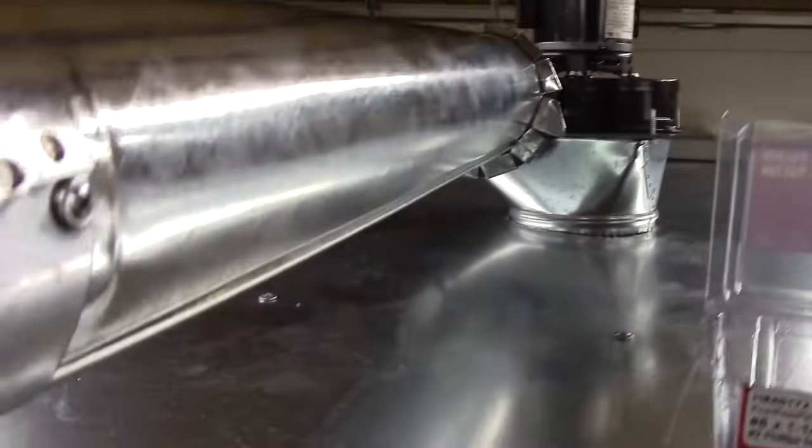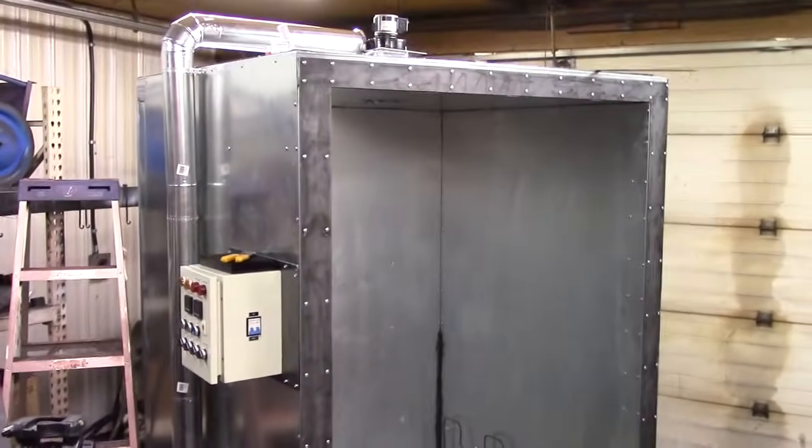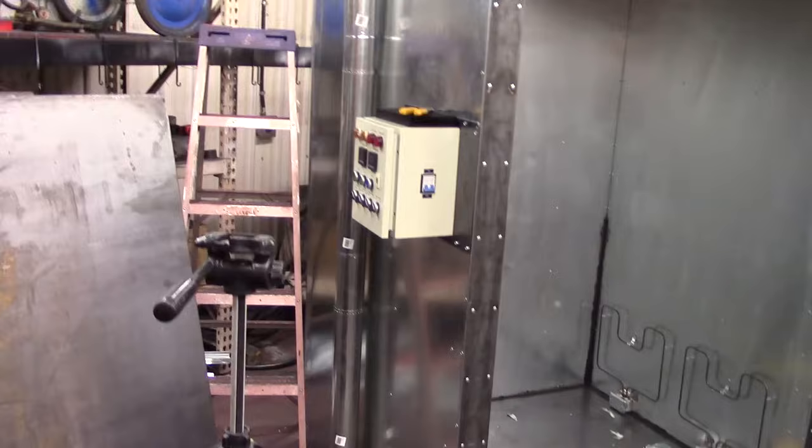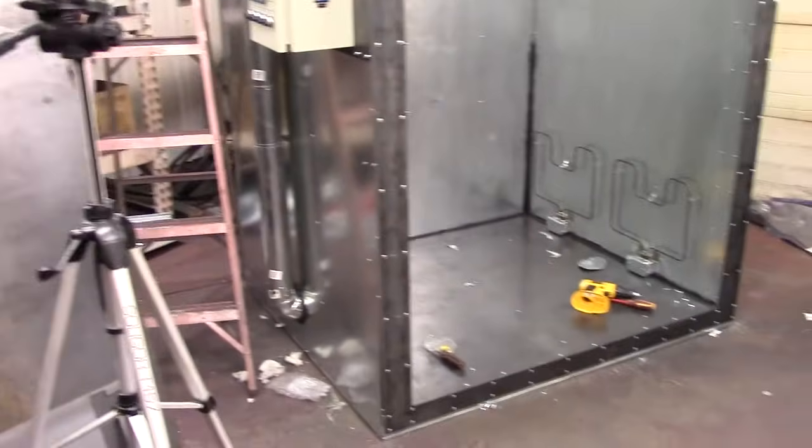We've got all the ducting in, and there's that nice high temperature fan sucking in the air from the ceiling and blowing it back down to the bottom. Eventually we will insulate that ductwork. We also made a frame out of 10 gauge that goes on the very front, so the door seal will have a nice flat surface to adhere to. We've got the fan, the ductwork, four elements, the controller panel, and the thermostat installed in the far corner. We're getting pretty close to being done here.